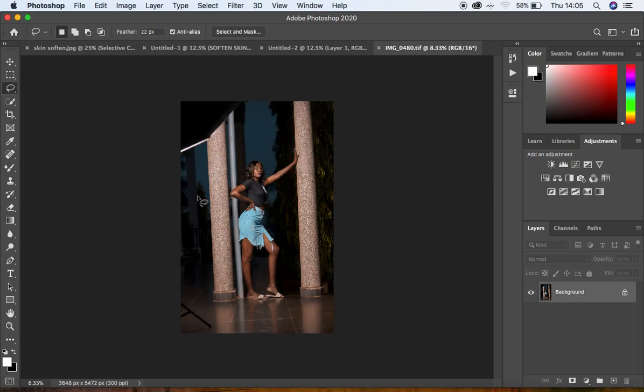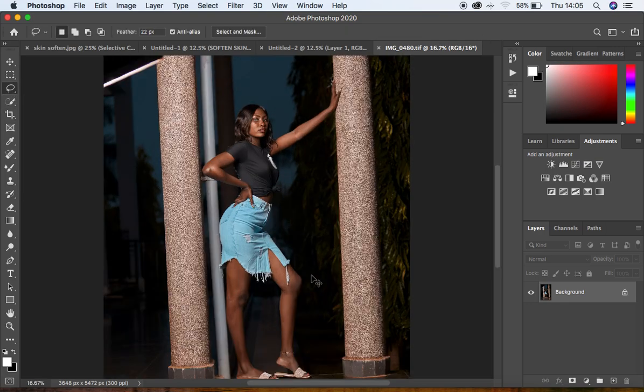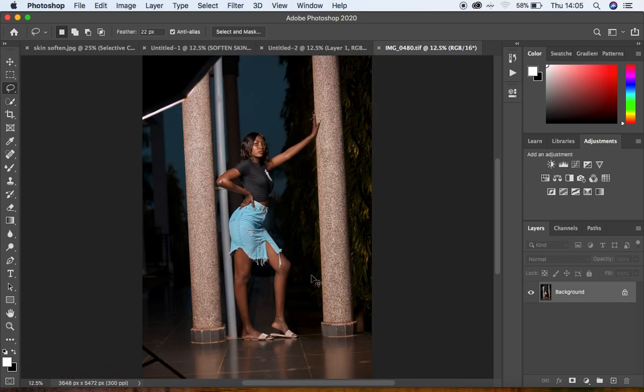This is the first step of my color grading process in Capture One. I hope you guys stick around for the next tutorial on retouching this image in Photoshop. I'm Roninx from Roninx Photography — thank you for watching, and don't forget to keep practicing and keep creating.